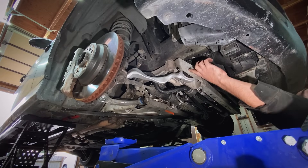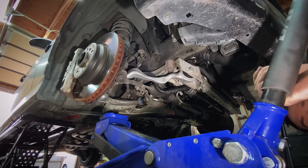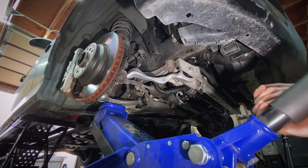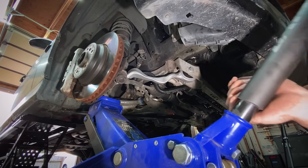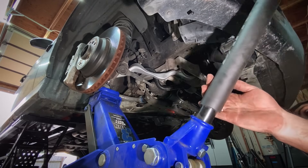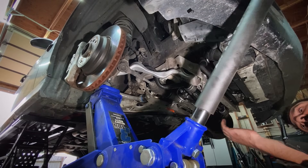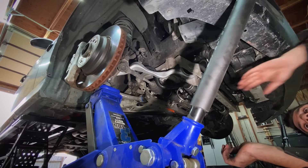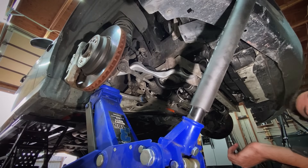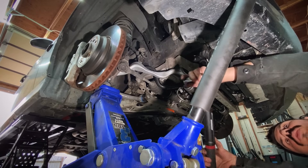Now we need to do the same for the tension rod bolt — it's an 8.8 grade, so 68 newton meters plus 90 degrees. But before we torque that one we need to get the suspension to ride height. I'm going to put a floor jack underneath the ball joint here and lift the steering knuckle until it's maxed out. I can see the car starting to lift off my jacking point, so I know it's as compressed as I can get it. Switch over to angle torque — 90 degrees. The passenger side is completely done.